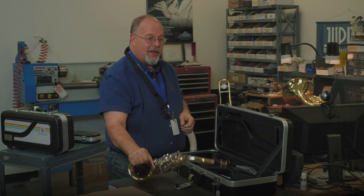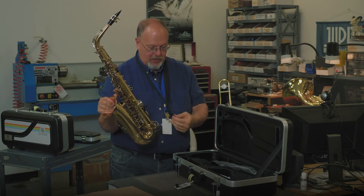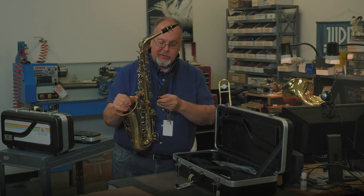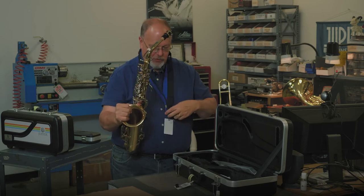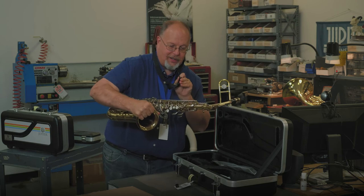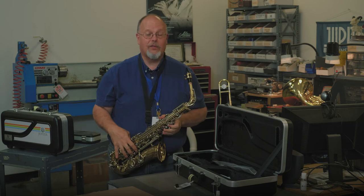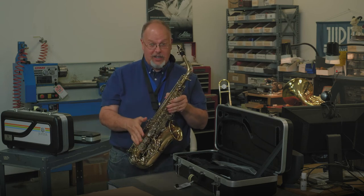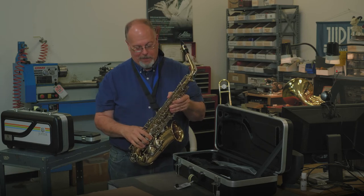By holding the saxophone by the bell, you'll see this little round hook on the end, and you'll see a little hook on your neck strap as well. What I like to do — some people just put the hook in there — I like to give it a little bit of a twist and make sure, if the keys are up, that the hook is pointing that way. This holds the weight of the saxophone for you. You want to make sure that when you're in a resting position, it doesn't accidentally slip off, because if your saxophone falls to the floor, you don't want that to happen.